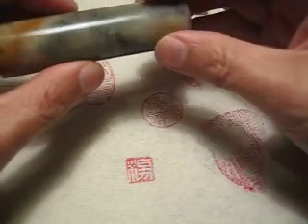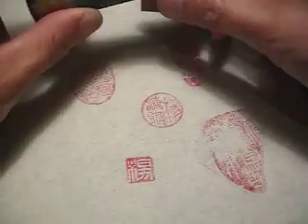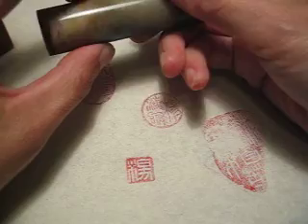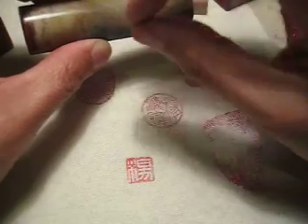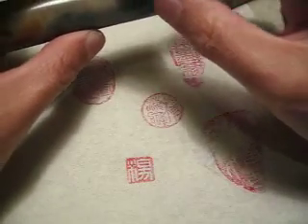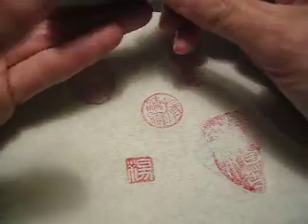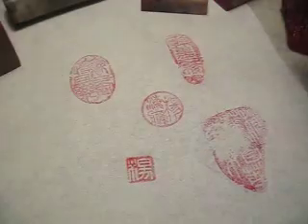If I ask Mr. Zhao to make this seal for you, most likely he will use Shoushan stone. Shoushan stone is relatively soft, and with this marble kind of marks — like marble. It's a beautiful stone, and relatively soft, so that it is easy to engrave, and it's not the most expensive one. Price-wise, it's relatively good, and it's a very usable, practical stone for carving, so most likely you will get this kind of stone.